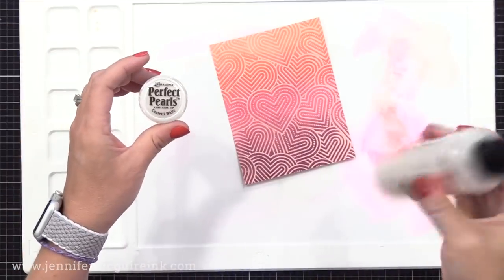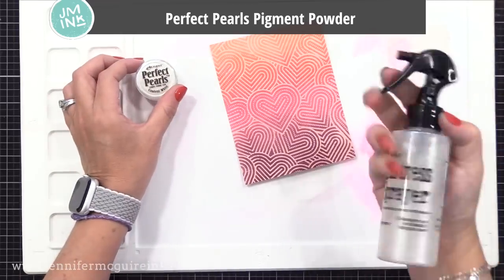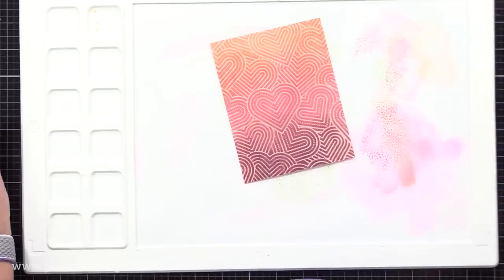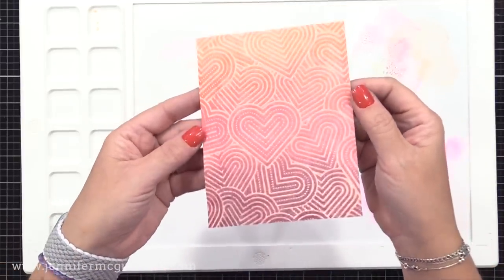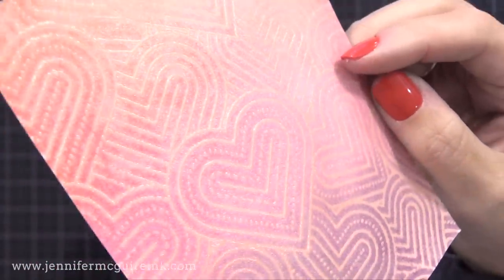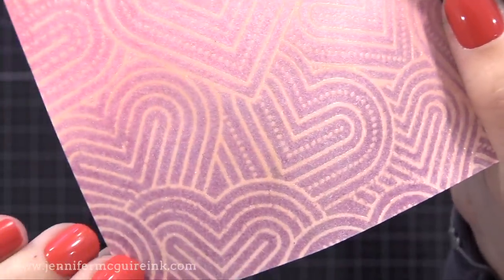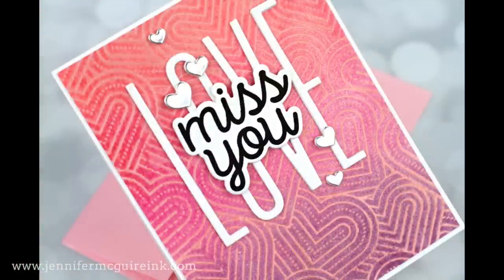You could leave this as is, but I like to step things up a bit, so I wanted to add some shine. I have some Ranger Perfect Pearl Pigment Powders — I put about a teaspoon into a water bottle full of water and keep this on hand. I shake it whenever I want to use it, then spray that over the whole surface and it gives it a pearly shine. The heat embossing still resists it, so it just adds a softer, sparkly shine over the ink that surrounds the heat embossed image. It has a beautiful, soft look to it.